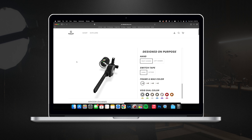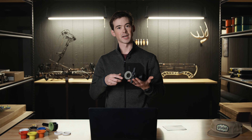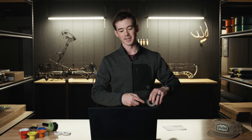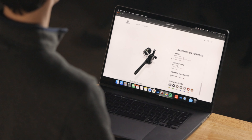So when it pulls up, the stock version of the Arxos sight is exactly what is shown here. Black frame with the gray dial is the base model — no features left out, just the base model color option. If you want to do anything in addition to this, you can come to the customizer and it will walk you down the steps with every step of the way listed here.